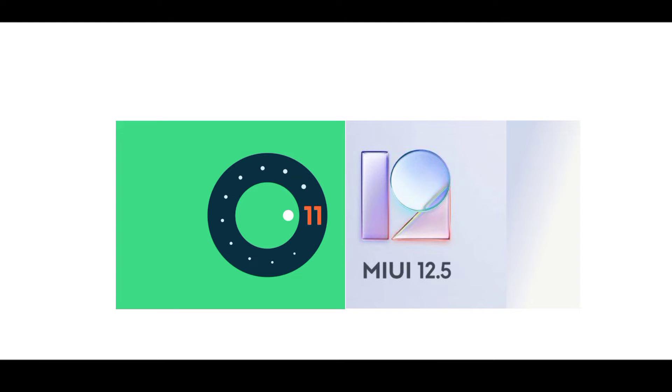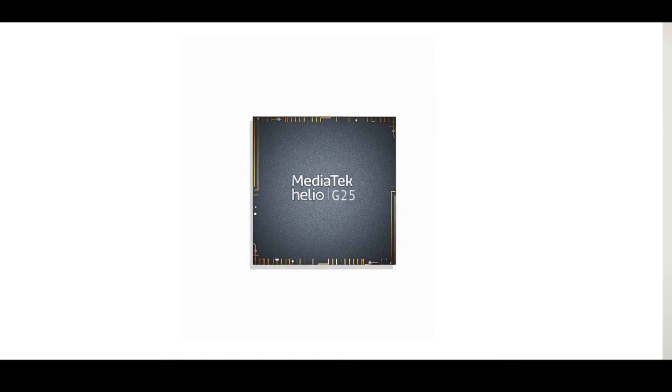It's an entry-level smartphone. The Redmi 10A uses the Helio processor. It's not a Go-edition device. The performance is decent for the entry-level segment — not a problem for everyday tasks. Gaming and secondary use may not be the best, but as a smartphone it's acceptable.